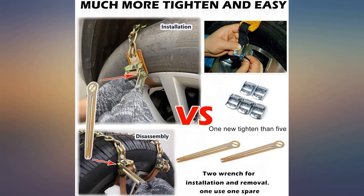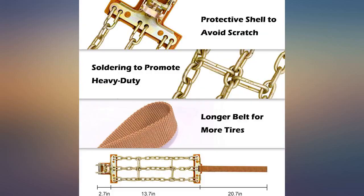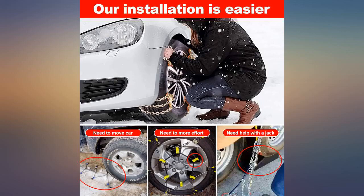They are extremely easy to put on and take off. I can actually put them where I need to on my tires, and there is enough for both sets of tires that I need to equip should the need arise. I highly recommend them. Since I haven't had a chance to use these chains yet I can't give them a 5-star rating, but will post an update once I get a chance to actually use them.